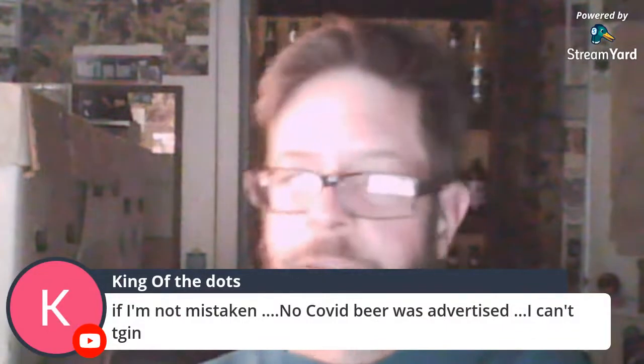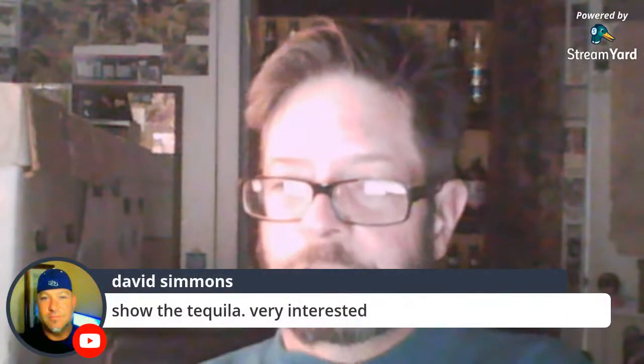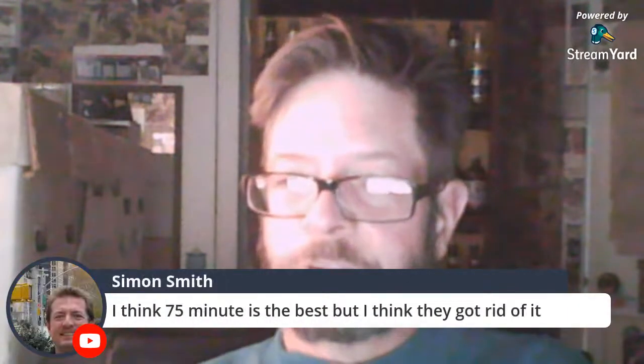All right, show the tequila — very interested. I think it's been about 75 minutes. It's really good. All right, you asked for it, you got it. Then that's it — I'm out of here. Enough's enough. I think people like doing these hangouts, watching them.